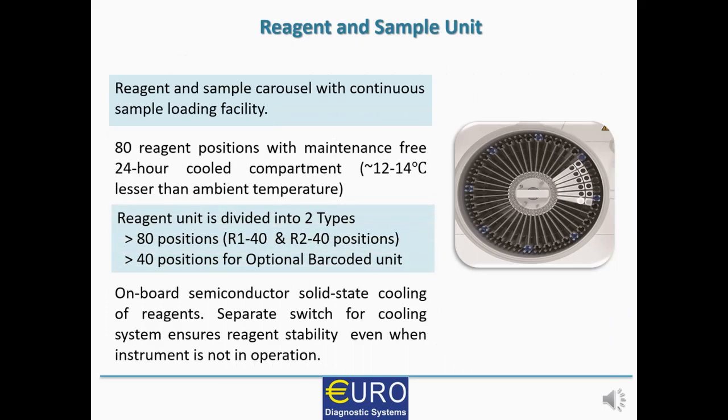Now we shall begin with explaining the different parts of EUROLAB 240. Let us begin with the reagent and sample unit. It has a reagent and sample carousel with continuous sample loading facility — meaning once the instrument is performing some assays, you can keep on adding samples whenever they come and if positions are free. It has typically 80 reagent positions with a maintenance-free 24-hour cool compartment, which gives the reagent temperature almost 12 to 14 degrees less than the ambient temperature.